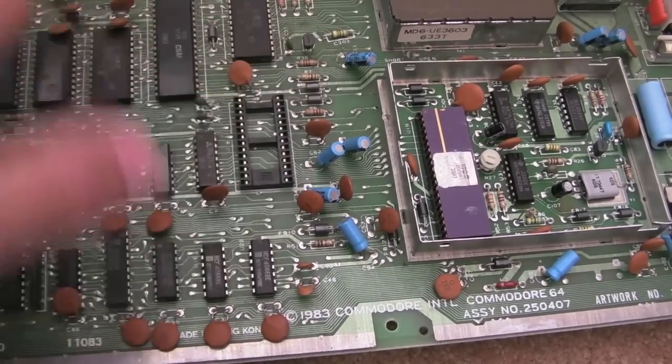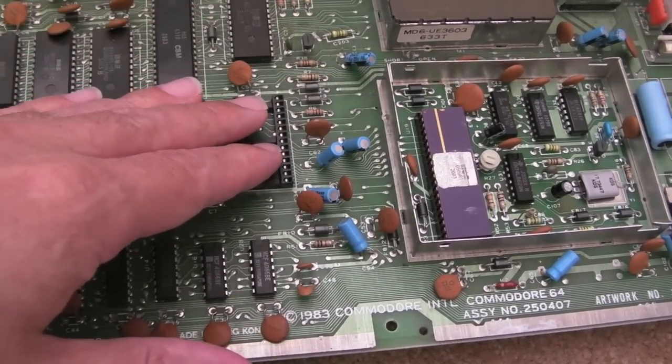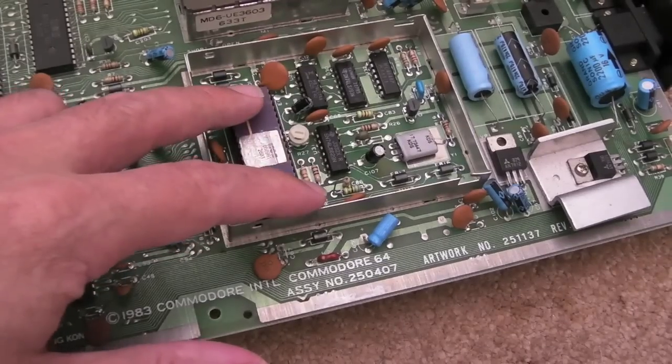But it will boot. The C64s will boot with that, as I said. Now I swapped the VIC out just to rule it out — it's just the same. Black screen, as I'll show you. Black screen. So I switch it off and switch it on.